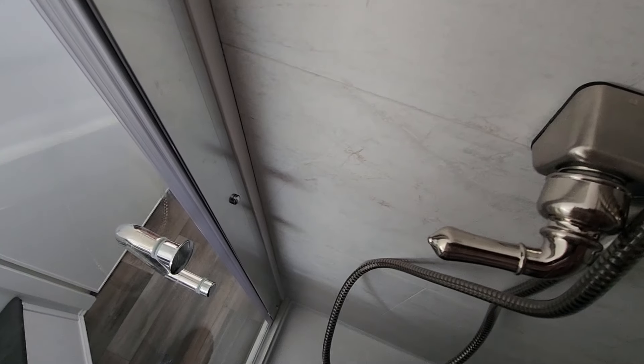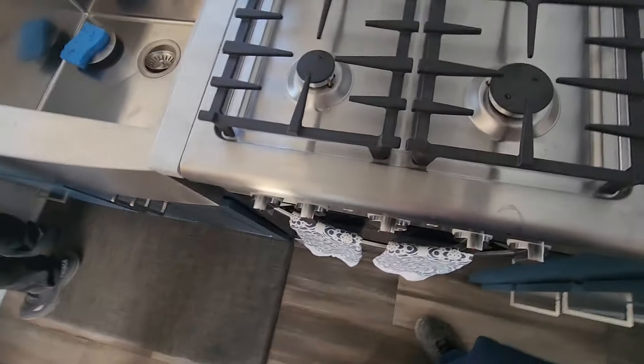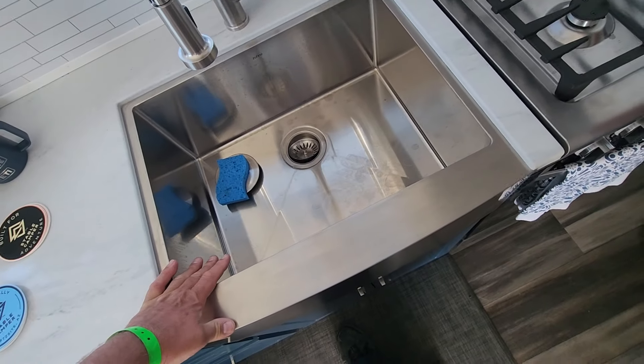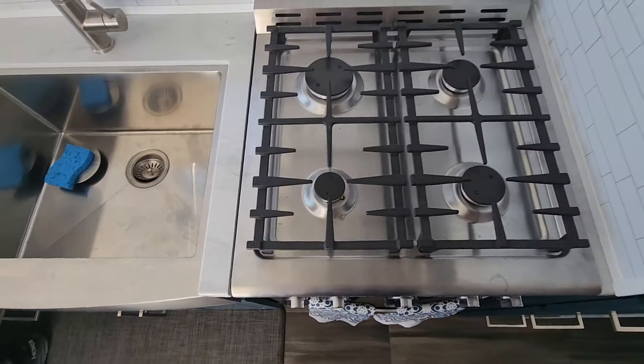It's a little on the tight side for a full-figured guy like me, but it definitely works. For us full-figured guys, it's tough — if you drop the soap you're in trouble. You just gotta step outside. In my camper right now I've got a wet bath and I have to dodge the toilet.